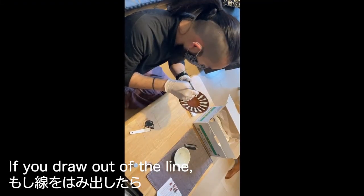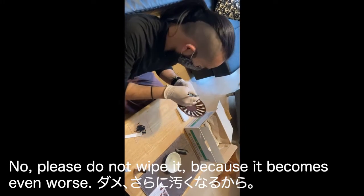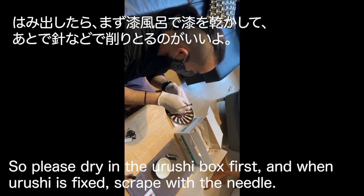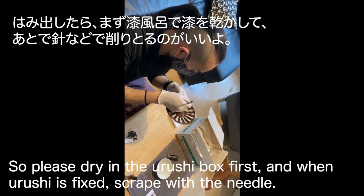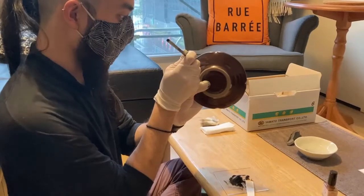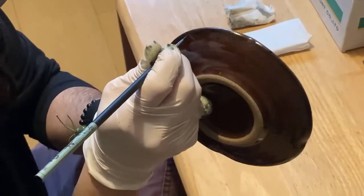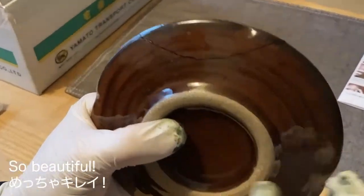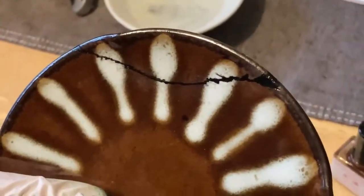If you draw out of the line, can you wipe it? No, please do not wipe it, because it becomes even worse. Please draw in the urushi box first. And when urushi is hardened, scrape with the needle. Yeah, scrape with the needle. Finished! So beautiful. You didn't go out. Tried to stay in the line.